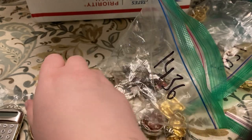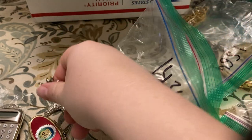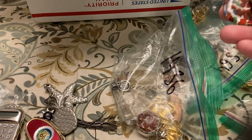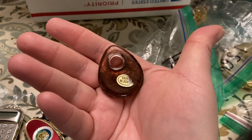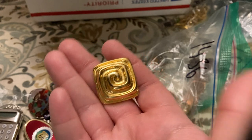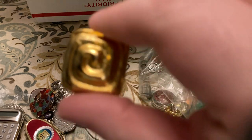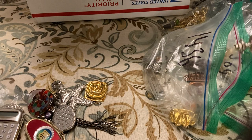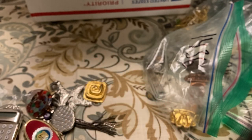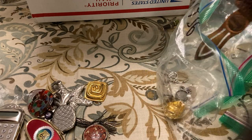Starfish pendant. Little sun pendant with little chain tassel. Pineapple pendant — pendant, not pen. I think this is glass — little pendant. A clip earring — wait, no, that's a shoe clip. Little shoe clip. Little watch which I'm sure needs a new battery — little watch pendant.